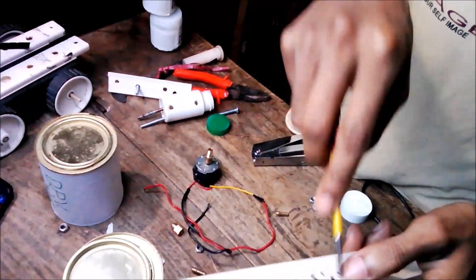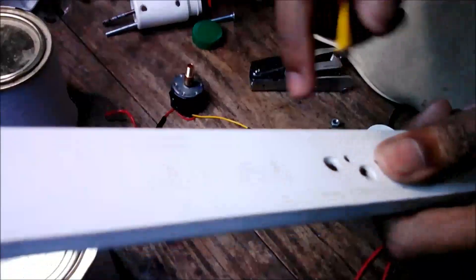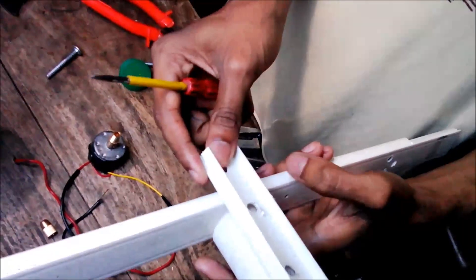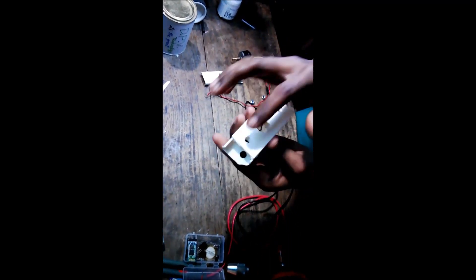First, you make 2 holes here with the help of the screwdriver, like this. Make 2 holes here. Then take this and fix it like this. Take another casing carving and fix it here. Now take 2 small pieces of casing carving and make 1 big hole here, and also 2 small holes. Then you will also have to make 2 small holes here.